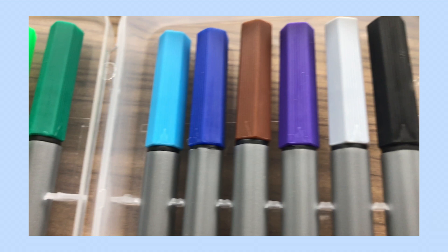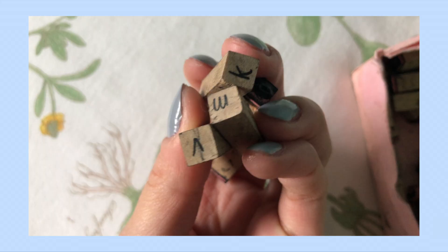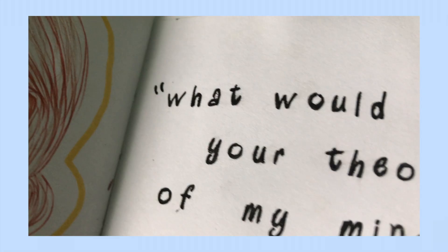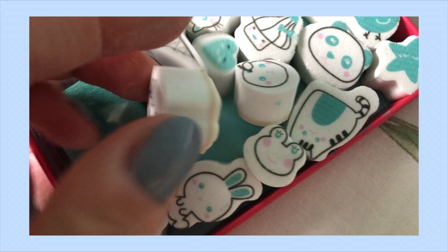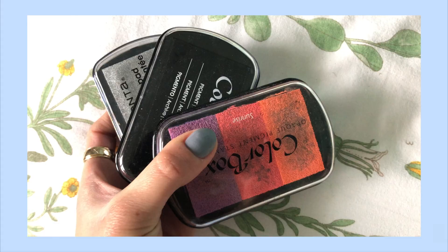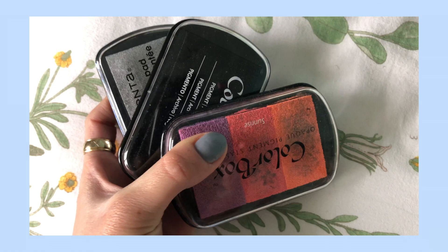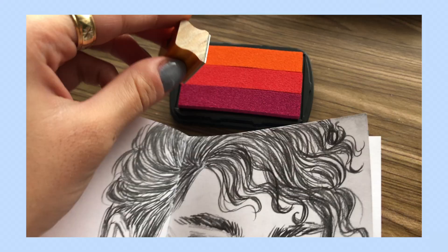I definitely use a lot of stamps in my art journals, especially for adding quotes and titles and things like that. My letter stamps are the ones I find myself using the most. These tiny ones are super useful for adding quotes. I also like using random tiny stamps that I've collected over the years. These are my favorite stamp pads, but I also like just using markers. I think stamps are a fun way to add different textures and elements to your sketchbook.